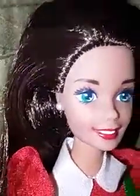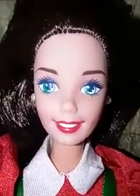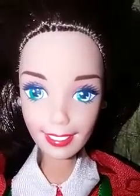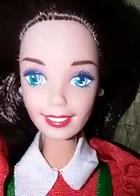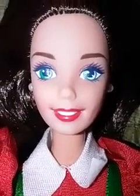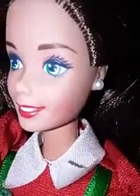She has some blush. Like a lot of 90s Barbies, she actually came with the really midnight dark blue mascara. And she's got a brick red sort of eye shadow, and she's got some pearl earrings.